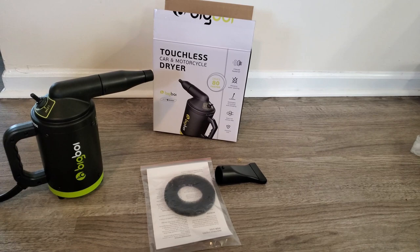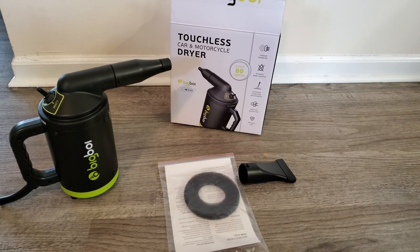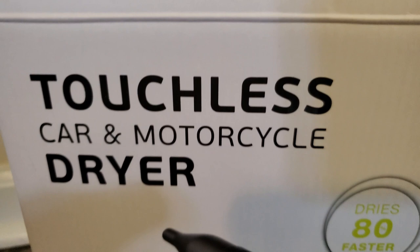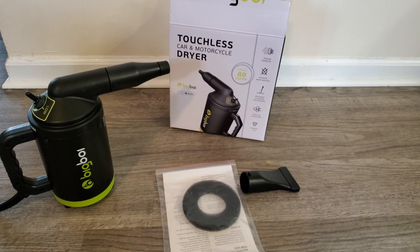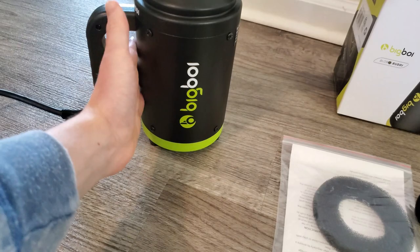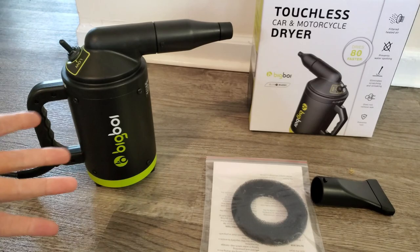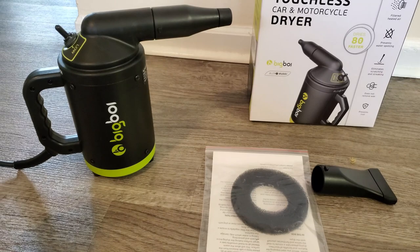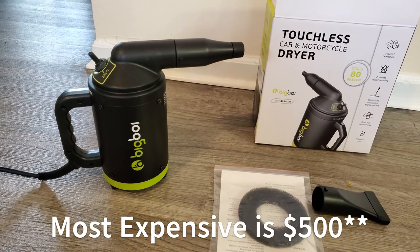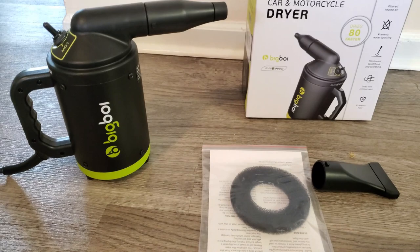The golden question: can you dry your entire car with this? You definitely can, but it's going to take two to three times longer than the towel method. If you truly want a touchless drying method, this works — just know it takes longer. Also worth noting: Big Boy has an entire line of blower products, ranging from this being the cheapest and smallest, all the way up to large vacuum-cleaner-style machines priced from $300 to $600, compared to this one at $130.